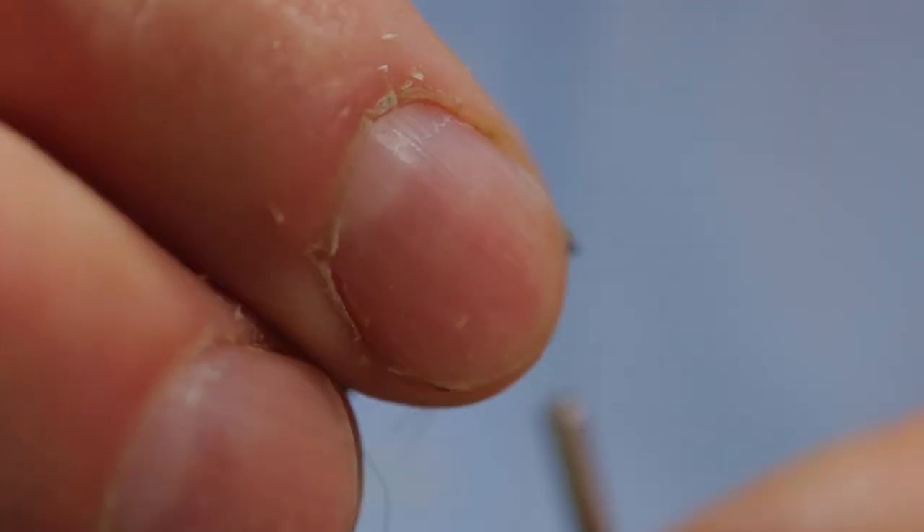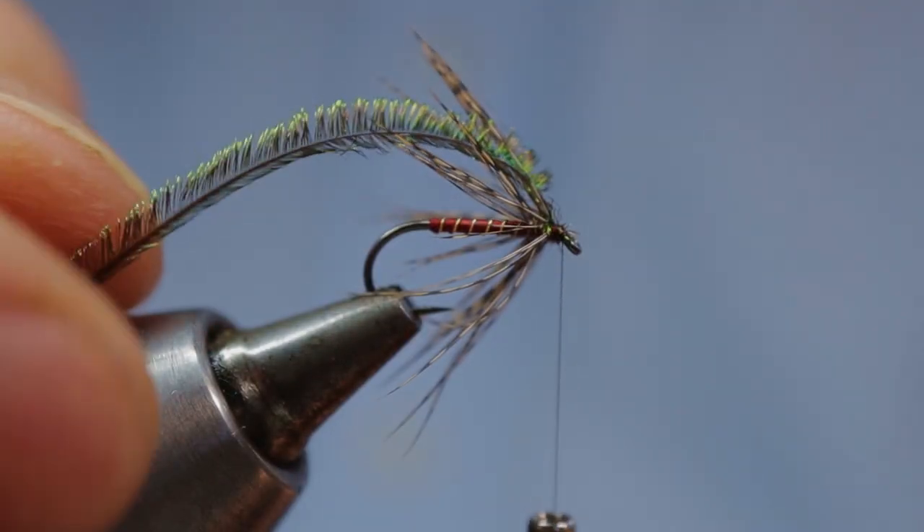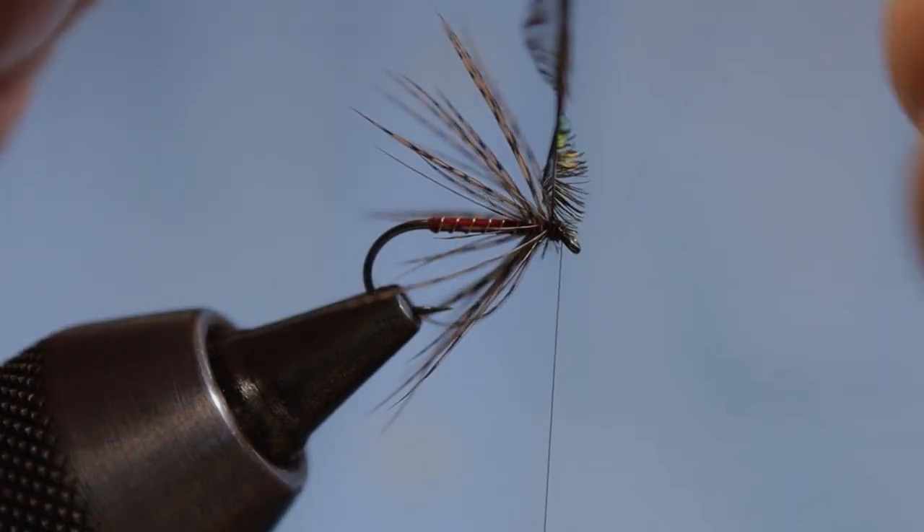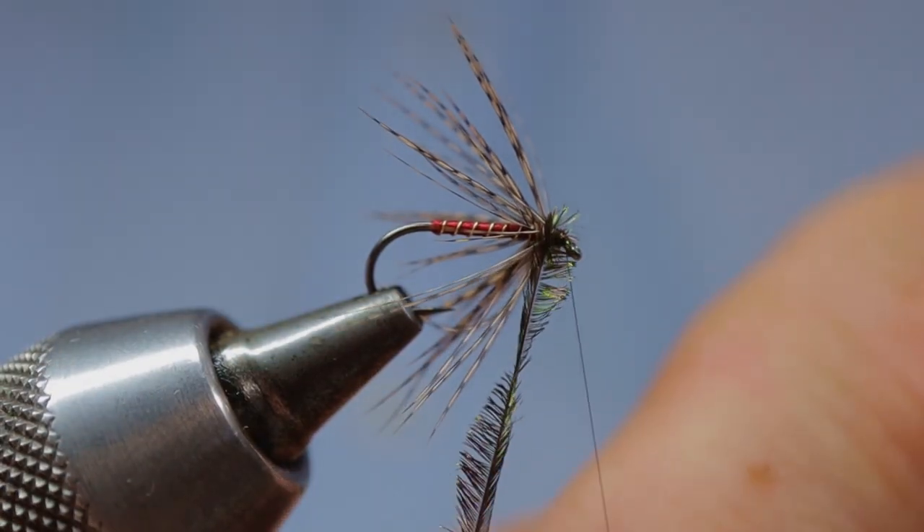Now with your peacock herl you can start to form the head of the fly. Brush any loose hackle fibres out of the way and start to build up that herl head.